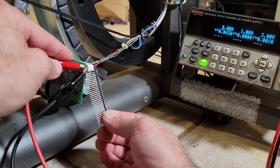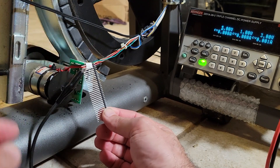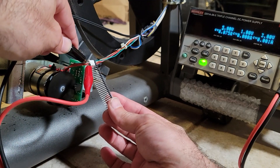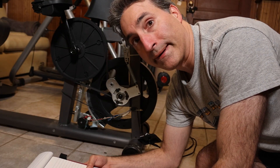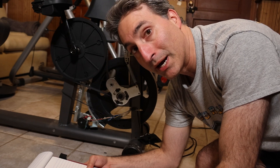Using a lab power supply, I ran the motor directly. It had no issues moving, and the current draw seemed reasonable. This had me thinking the problem was with the supply of power to the motor, either from the driver itself located in the control panel, or in the cabling somewhere. The fact that the motor is running with a power supply tells me the motor and the gearbox are fine.